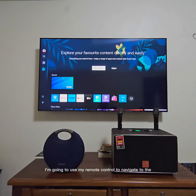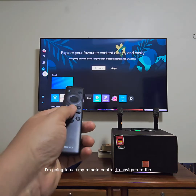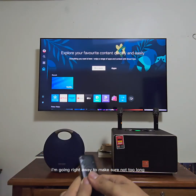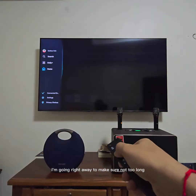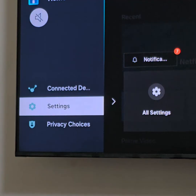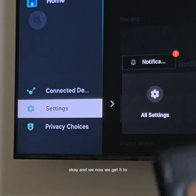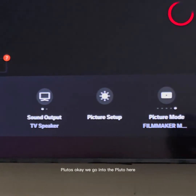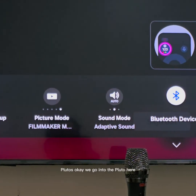First, I'm going to use my remote control to navigate to the setting in connectivity. We're going to the Settings menu, and we navigate to Bluetooth. We're going to the Bluetooth section here.